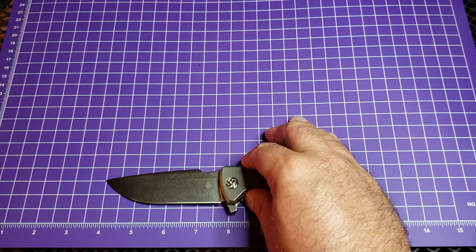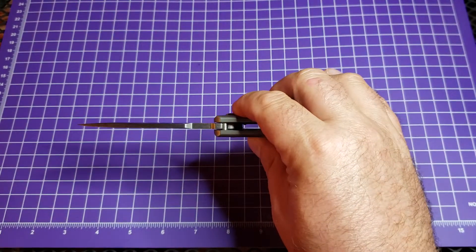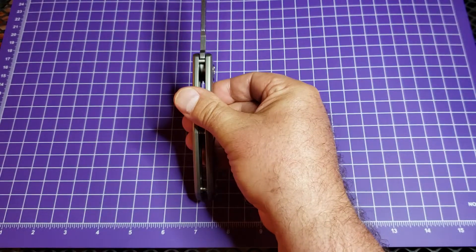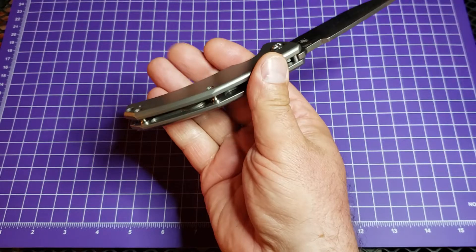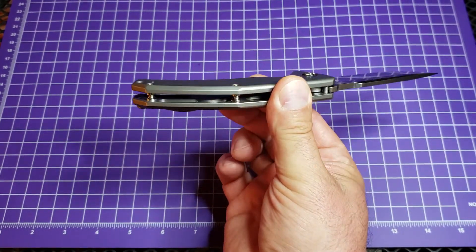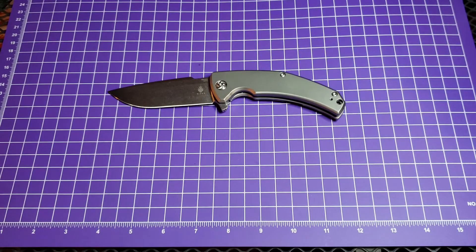We are looking at three and three-quarters inches of M390. It is about three millimeters thick at the spine. The handle is just about 0.6 of an inch across, although it is relatively light for all that — it is very well milled out inside the handles. See that right there? It is very well milled out. This is a great knife.